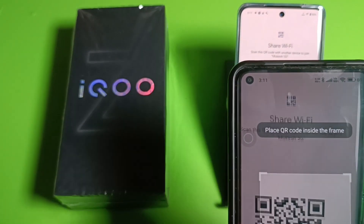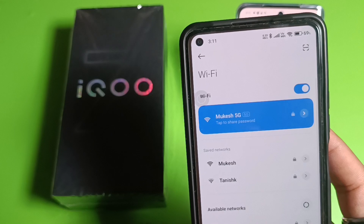Here you can see — you have to scan with that. Let me show you how. You simply scan this QR code, and you can see friends, the WiFi is connected successfully.